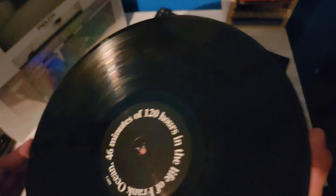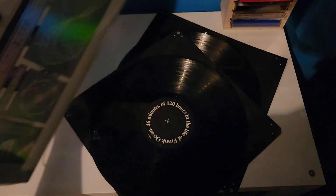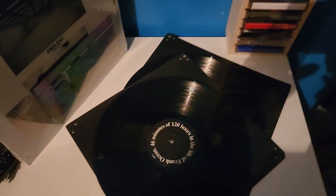So sick. I'm excited to play this. That's Endless by Frank Ocean — stay tuned for the Blonde vinyl unboxing, but until then.